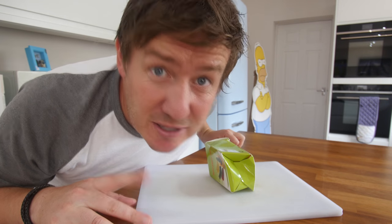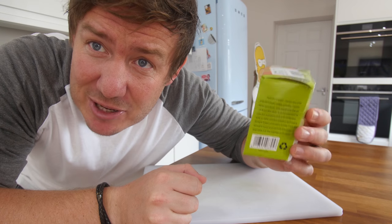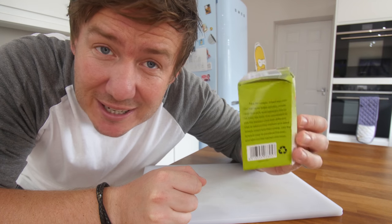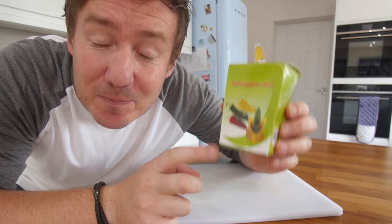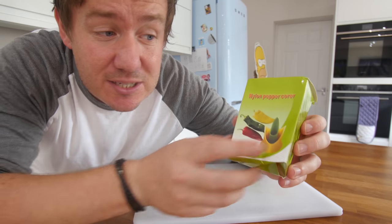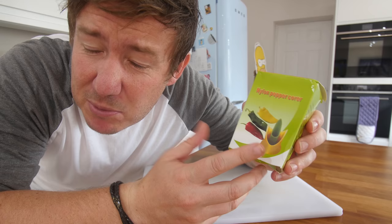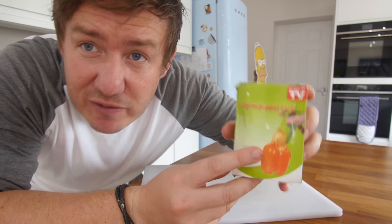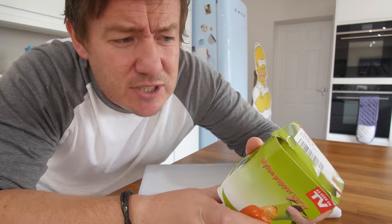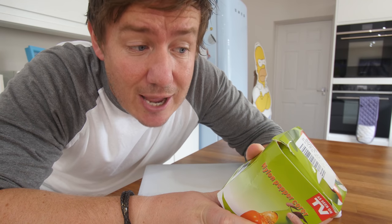Do you wish there was a way to de-seed a pepper without doing it with a knife, which is actually pretty easy? Well, there is — you could use this thing. This is the nylon pepper corer. It sounds very cheap and flimsy, but it's basically designed in the shape of a pepper. You shove it in, and pull the seeds out in one motion. Insert the pepper into the taper edge quickly, rotate, twist, and pull.